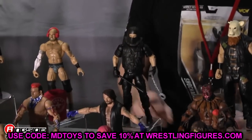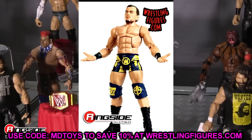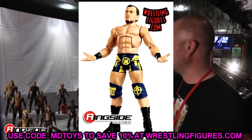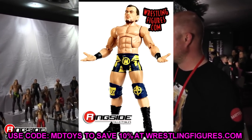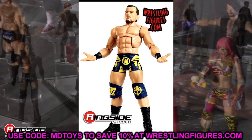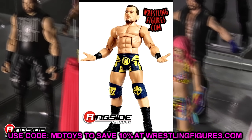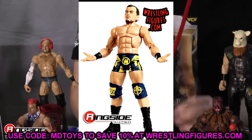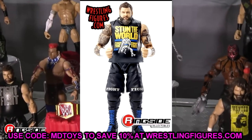Austin Theory — I can't think of specific fix-ups, but he looks like a create-a-wrestler, so this may be a great generic body for different guys. Maybe a jobber on your show, or some prototype John Cena OVW looks. The Austin Theory figure looks amazing — not an Austin Theory guy, gotta say it every time — but the figure looks pretty damn good except for the bobble head. You could maybe switch it with the basic head sculpt.